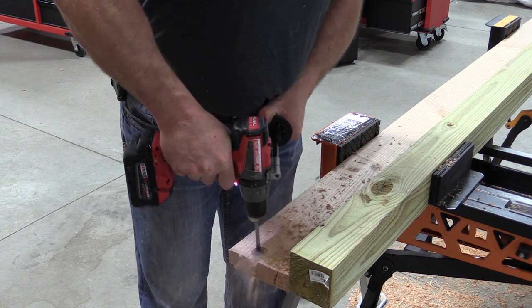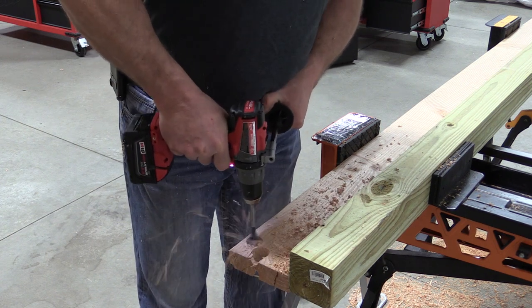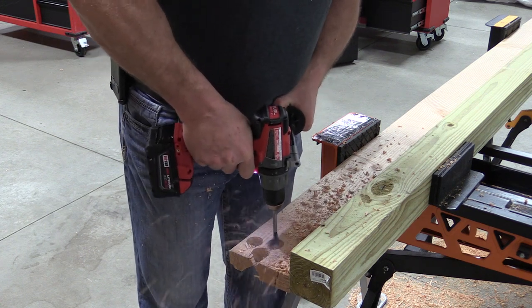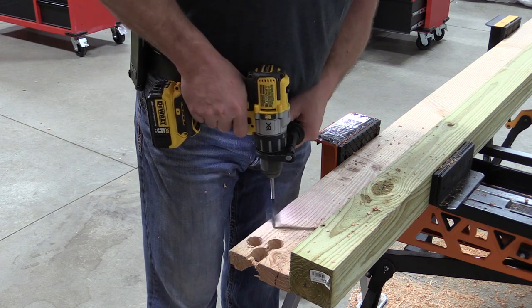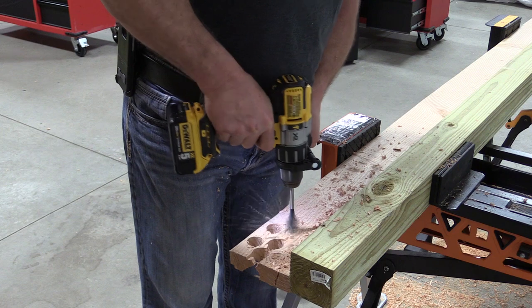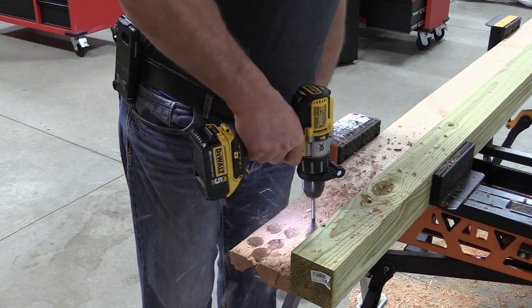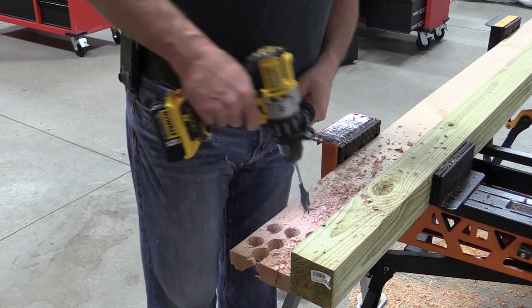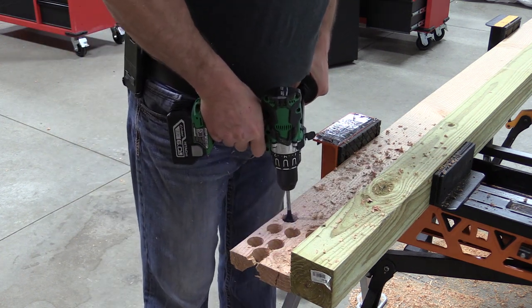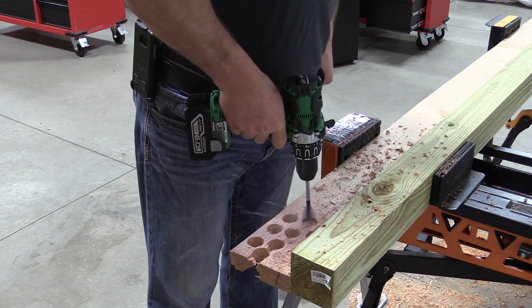In our first test we used an inch and a quarter spade bit going through two by lumber. We started out with the Milwaukee — very solid, very consistent, drilled through with no issue. We moved on to the DeWalt, which seemed a little bit faster than the Milwaukee, but hard to compare, and had zero issues. We moved onto the Hitachi, which had what we felt was the same speed as the DeWalt, but it did have some issues with cutting out as we got close to breaking through the hole.